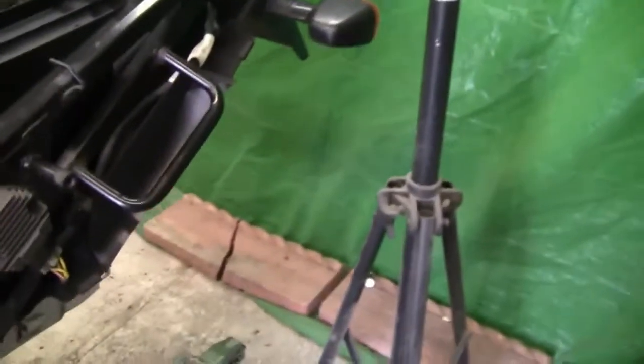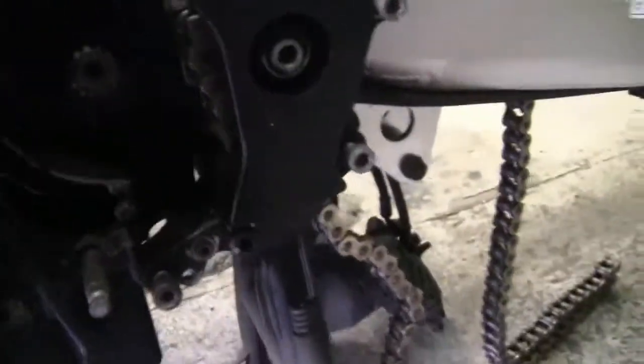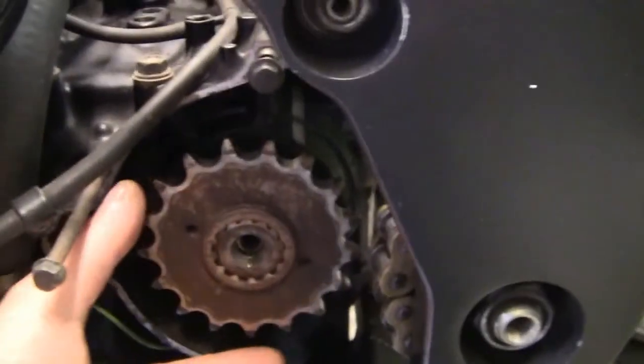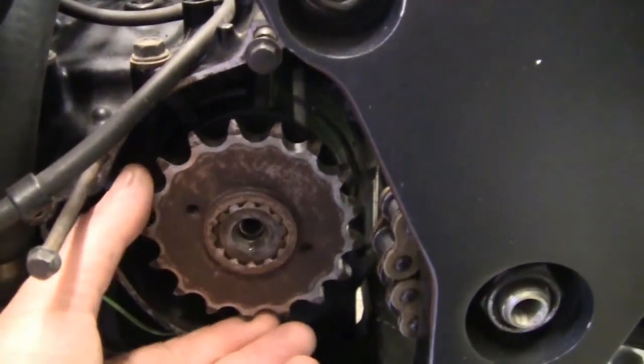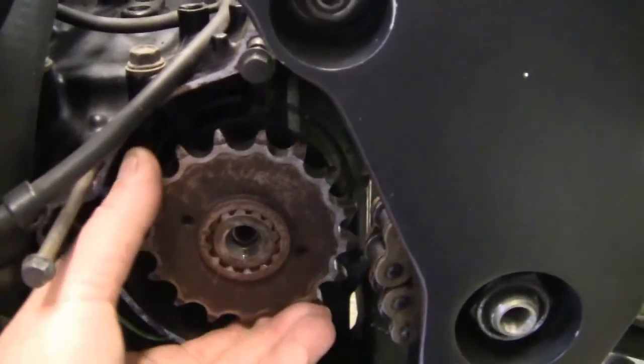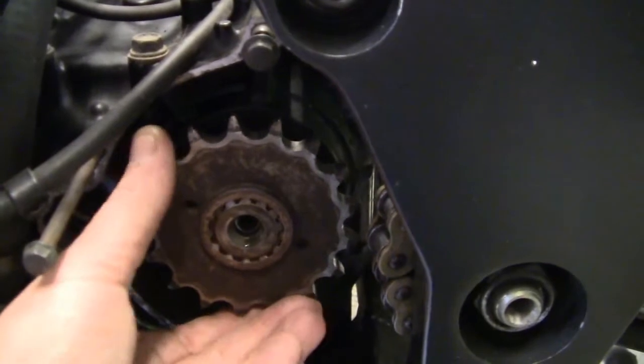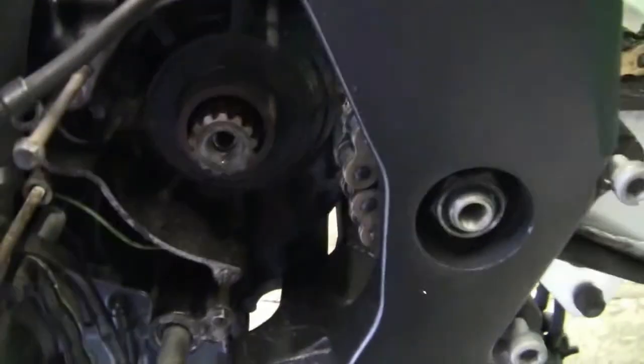Now if you remember in the previous videos, I had a little concern regarding my sprockets — or sprocket to some of you. That's the old one. Right, that's the old sprocket. I mean it's loose as shit, and I was quite concerned about that.